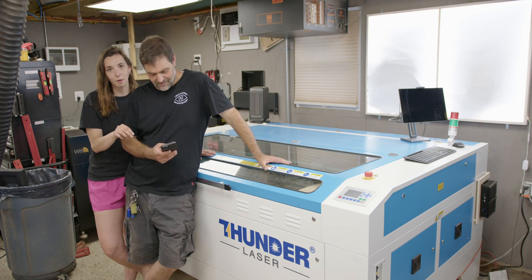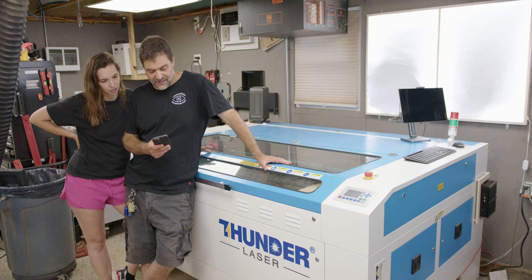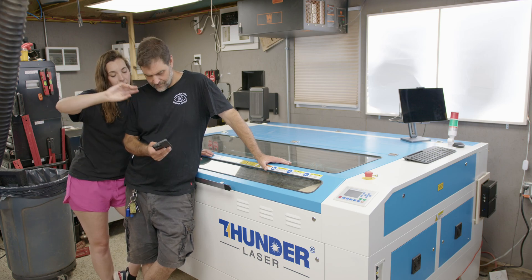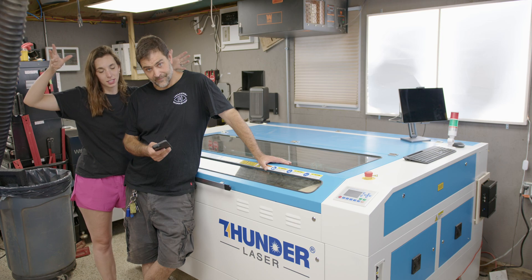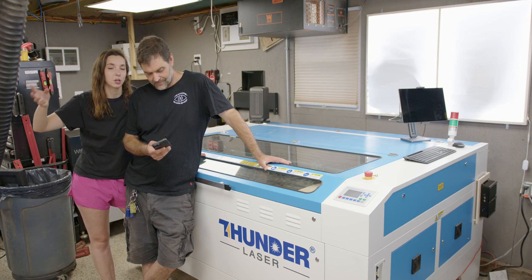It's a 130-watt CO2 laser cutter. The working area is 63 inches by 39.4 inches, and it can engrave items that are as thick as 9.1 inches. The total machine size — the amount of space it takes up in the shop — is 86.6 by 59.3 by 40.9 inches.